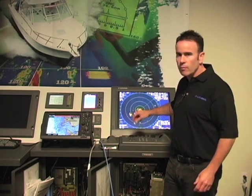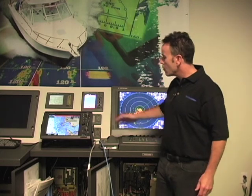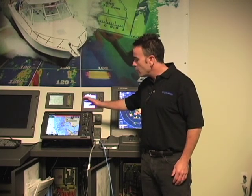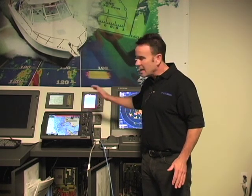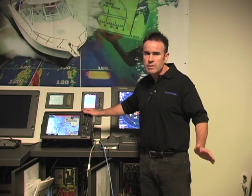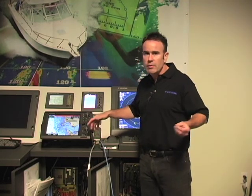Now that the X7 series radar is set up as a standalone unit and we've confirmed what we need to make sure it'll work with the 3D, we're going to go ahead and set up the multifunction display, the NavNet 3D. Before you do that, there are a couple of considerations. The connectivity between these two components is done by Ethernet, and you can accomplish that either with a single crossover Ethernet cable or by connecting each component to an Ethernet hub.